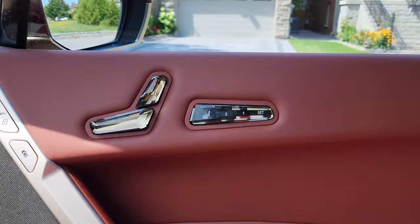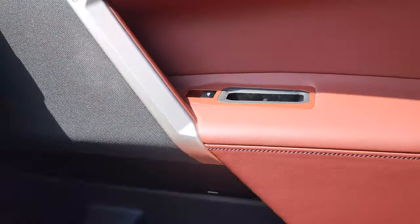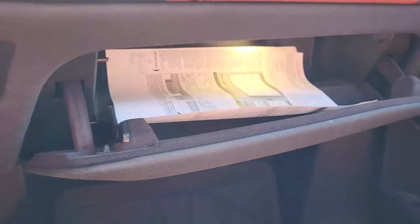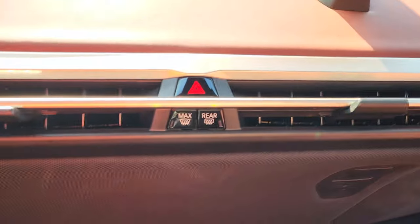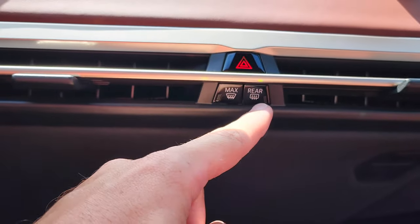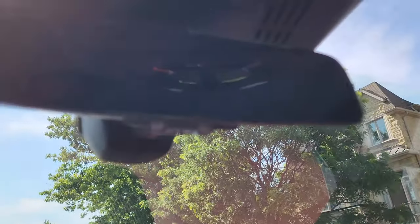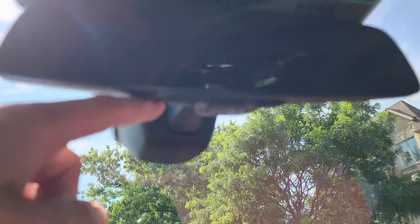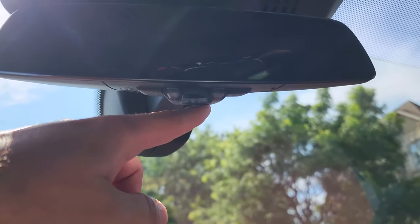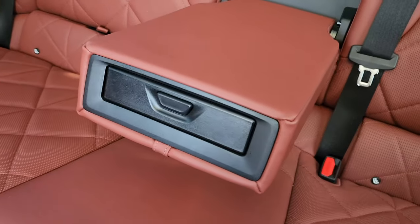On the passenger side we've got the same buttons as the driver door — no differences there. You've got the button for the glove box. Then we have a couple of buttons for the hazard light and the front and rear defrost. We've also got the garage door opener buttons here — three individual buttons, really nice. And let's not forget the rear cup holders.